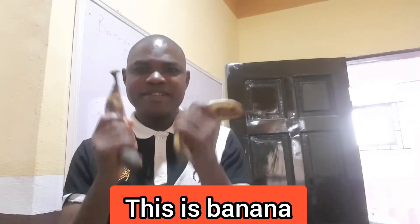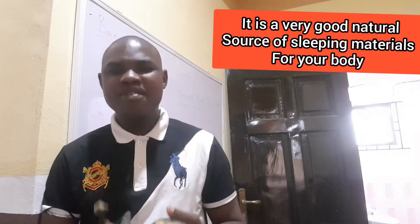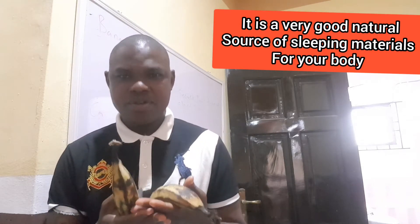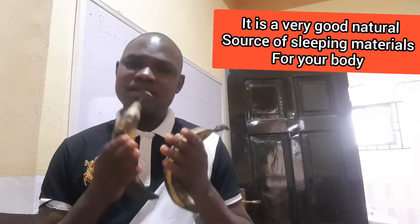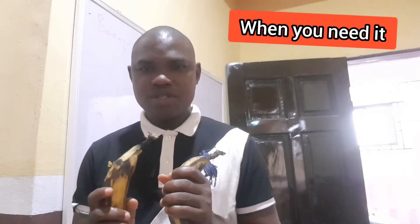This is banana. This actually is a very natural source of what's helping your body to sleep well when you need it.